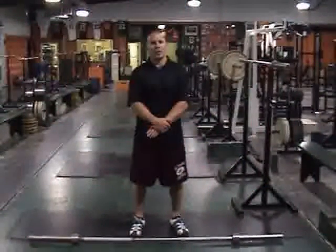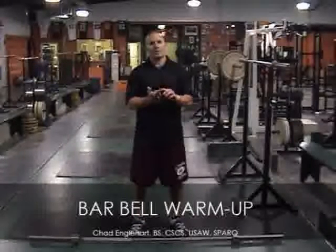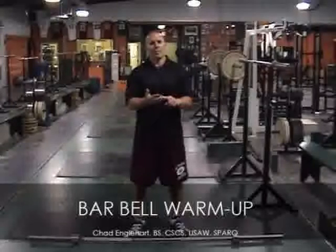Hi, we're going to start off Monday's workout with the barbell warm-up. It consists of five behind the neck presses, five back squats, five overhead squats, and five Romanian deadlifts.